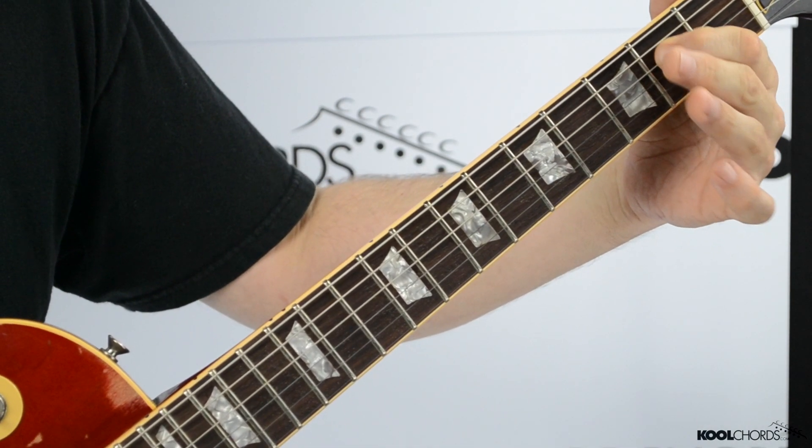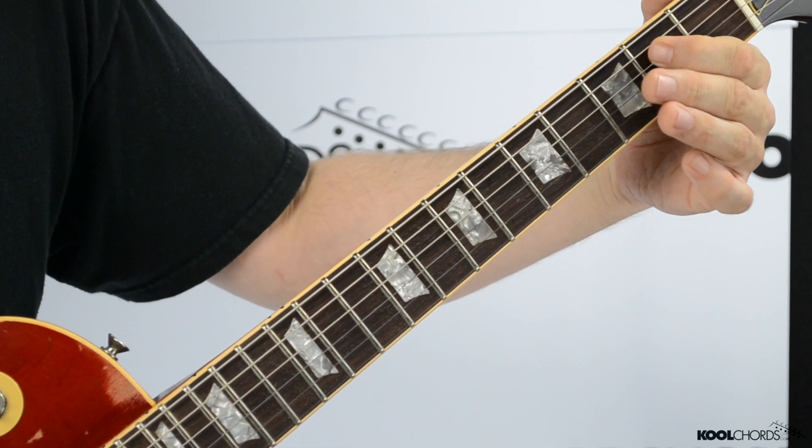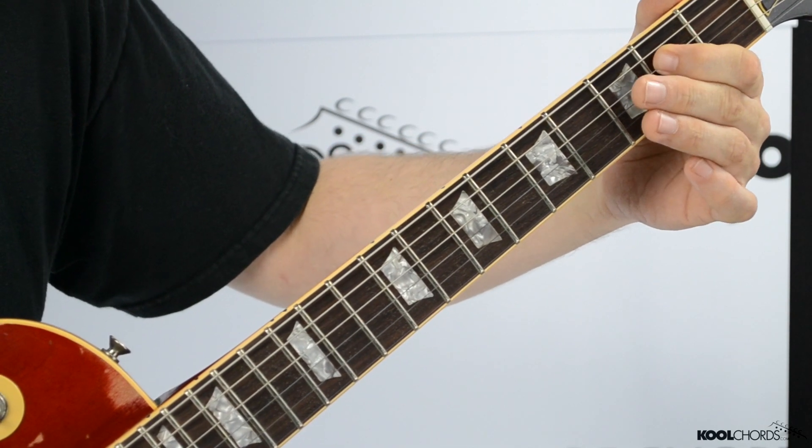A little bit of vibrato. Just a little vibrato. You don't want to go crazy on the vibrato here — everything's very subtle. Just a little bit of vibrato. Now after it does that part, what you want to do is you want to go back up here again. So I'm going to play it from the first time we play this going into the octave section.